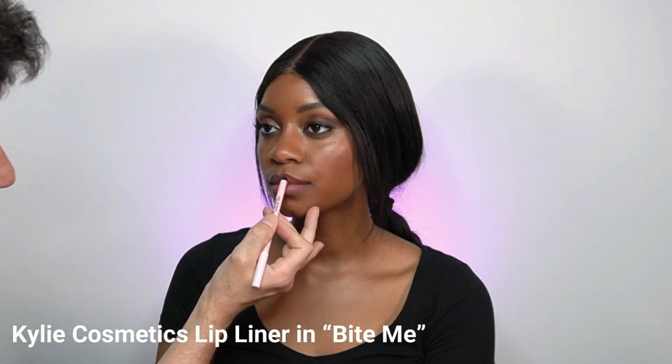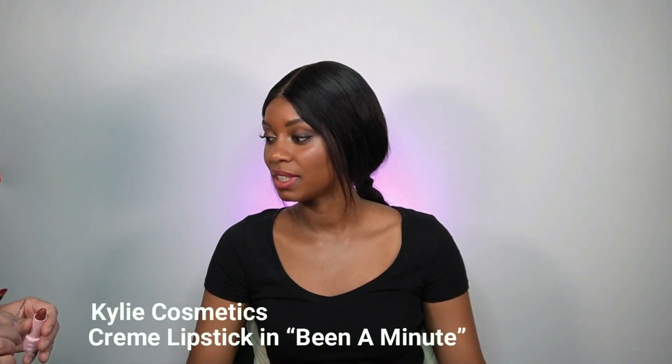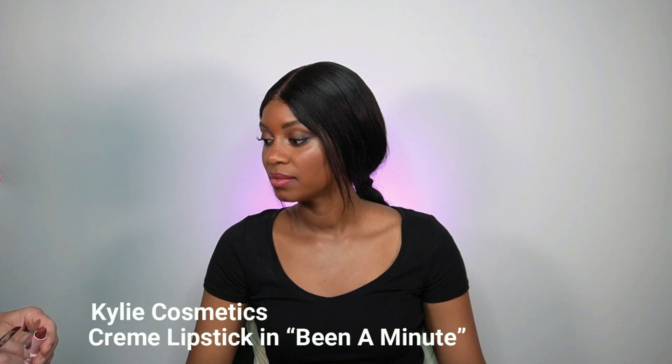We're almost done. I'm using a Kylie lip liner in Bite Me to outline her lips — they're already gorgeous so I don't need to exaggerate. The lipstick is one of the newest from Kylie Cosmetics, the Bullet Lipstick in Bin A Minute. I also have a full review on these lipsticks — link above. This color is really beautiful and will look very nude, almost flesh tone on her lips, which is exactly what I want.